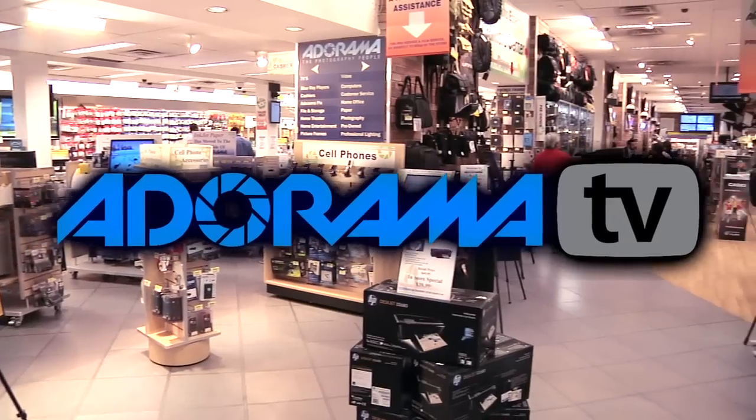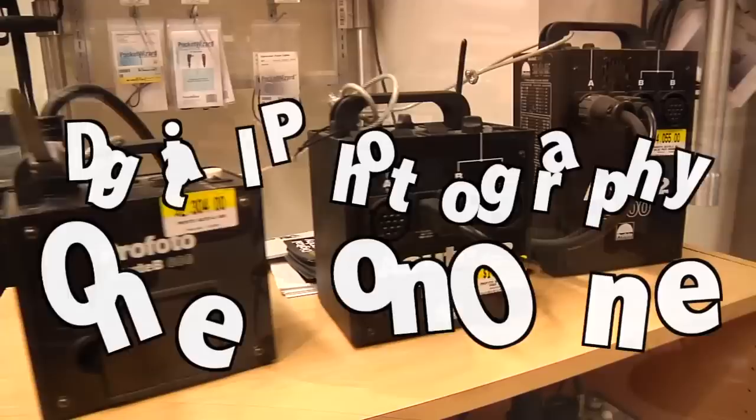Adorama TV presents Digital Photography One-on-One, where we answer your questions. Here's your host, Mark Wallace.